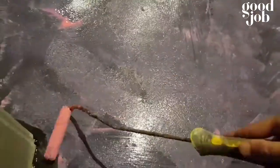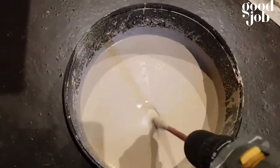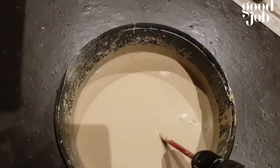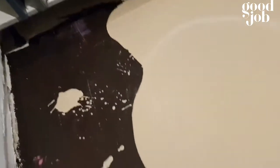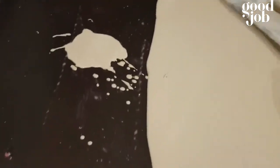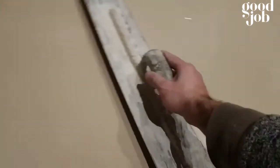Once it's fully dry, you can use all types of leveling compound to smooth out the floor. This is latex leveling compound — mix it, pour it, trowel it. And if you've got a spike roller, use that as well — it gets rid of all the pinholes and releases any trapped air.